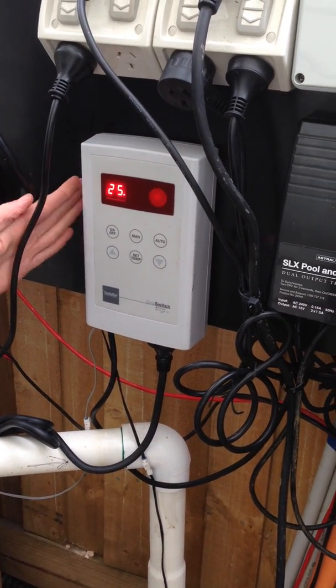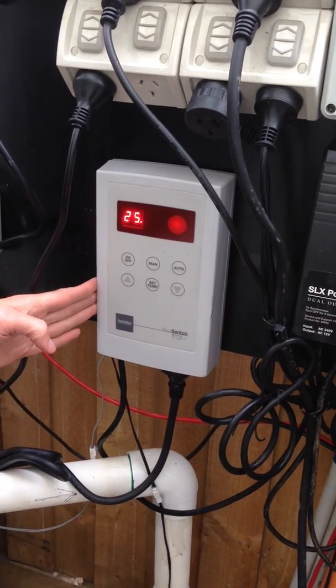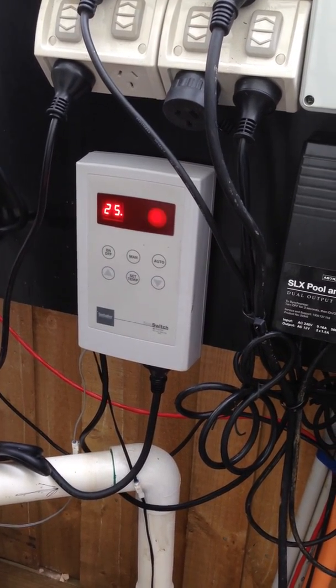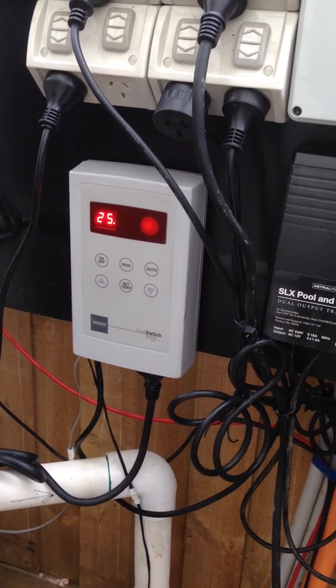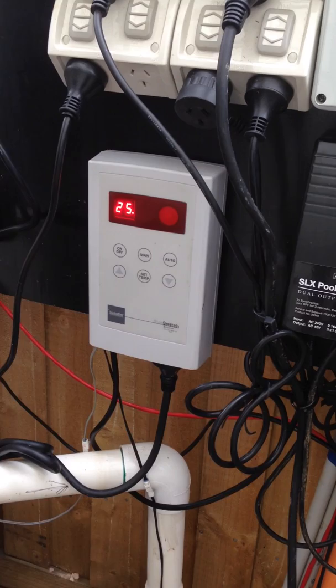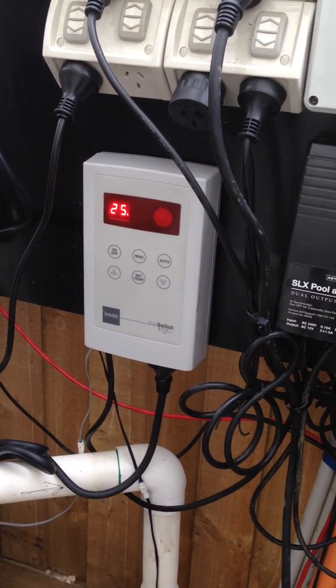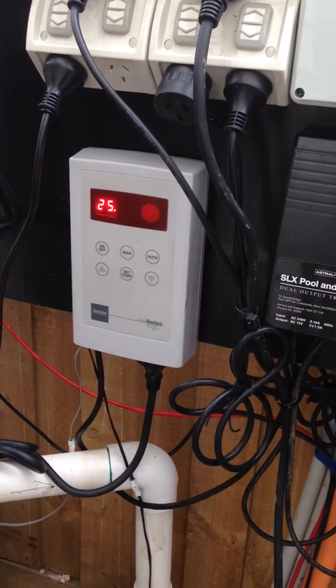Now we're going to show you how to use our sun switch, which is for the solar. This is our solar controller provided by Sunbather. We do have a link to this on our YouTube video set so you can go and see some of the more detailed information on how to use this unit and some of the more complex operations that it's capable of.